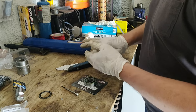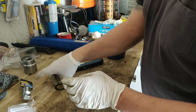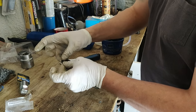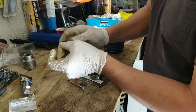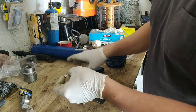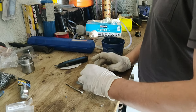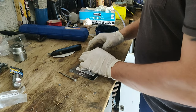Once you've done that, you can take back your seal. Make sure there's no debris in your seal. And then just push it in like this, and form a brand new seal.